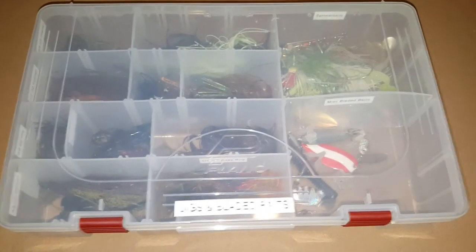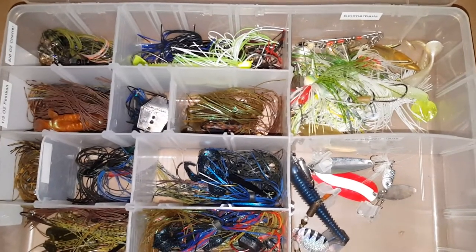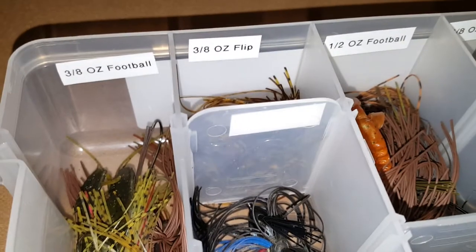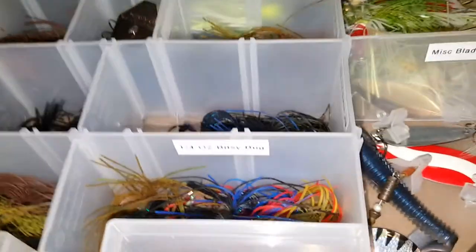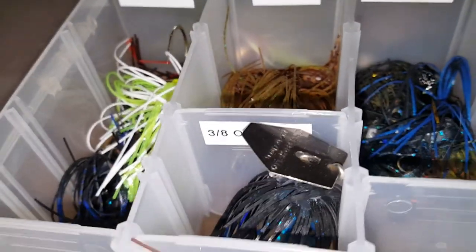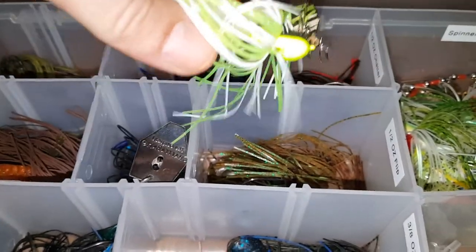I got my jigs and bladed bait box here. This will include my finesse jigs, football jigs, flipping jigs, my chatter baits, my spinner baits, one spoon, an inline spinner, and an underspin in there somewhere. Got everything labeled with a label maker and everything is pretty much organized by weight. A couple of them have trailers on them already — those are the ones I usually grab first.